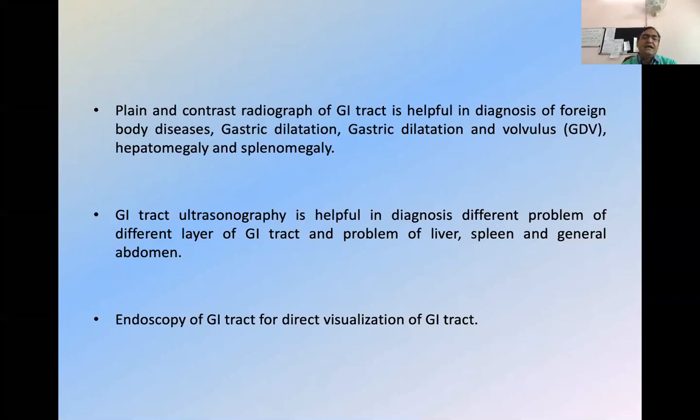Splenomegaly and hepatomegaly are also diagnosed — they are related with the GI tract. Most of you have joined Dr. Mahindru's class in which he has very well classified how we can differentiate a gastric dilatation case from a GDV case. In GDV cases, we get two pouches in the stomach, while in gastric dilatation there will be a single pouch. I will show you in the next class in X-ray and ultrasonography.